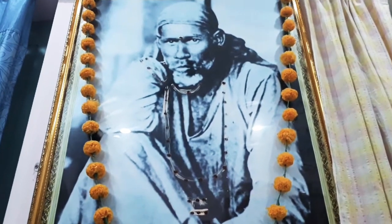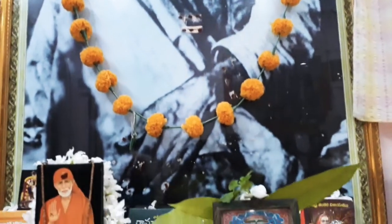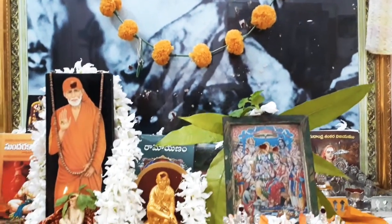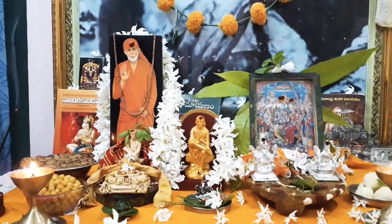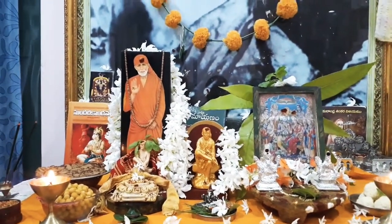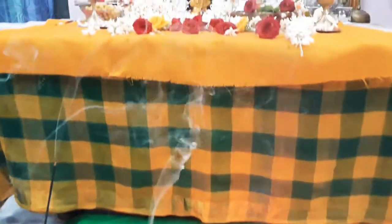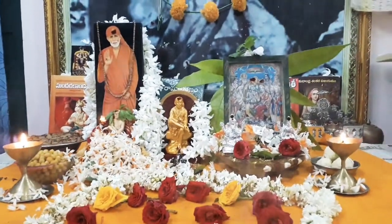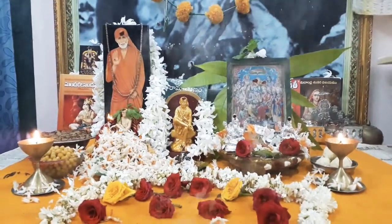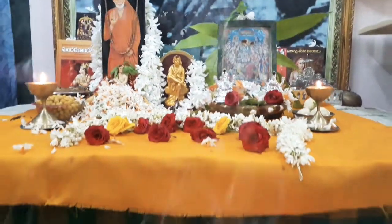Shirdi Baba Pooja — I am doing that too. Now I am doing the same thing in Sahidivi Pooja. This is the same thing. I am doing the same thing in Sahidivi Pooja; first I am doing all the same thing in Sahidivi Pooja.